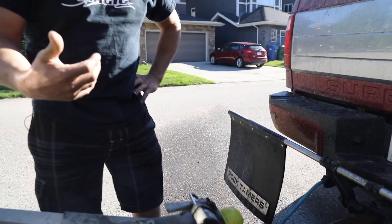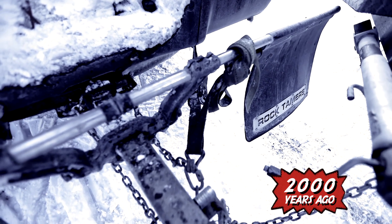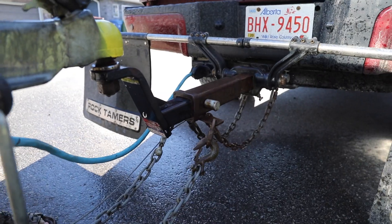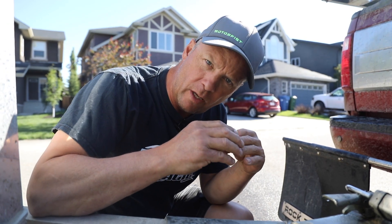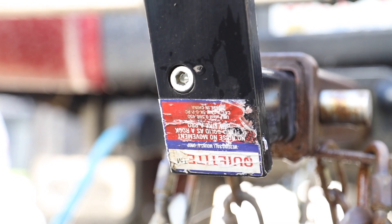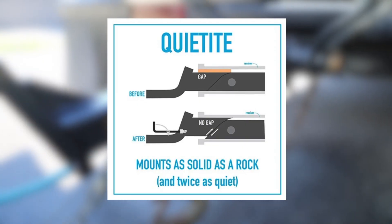Got a trailer hitch upgrade for you guys to check out. I got tired of the slop in the receiver hitch — I try to keep it tight to one side because the flop or slop in these two-and-a-half inch receiver hitches on the trucks bounces around a little bit. So I found this cool receiver on PJ Trailers' website, it's called Quiet Tight. It's a cut and angled piece of iron with a bolt on the front. When it goes into your hitch, it slides the back piece up into the receiver and keeps it nice and snug and tight.